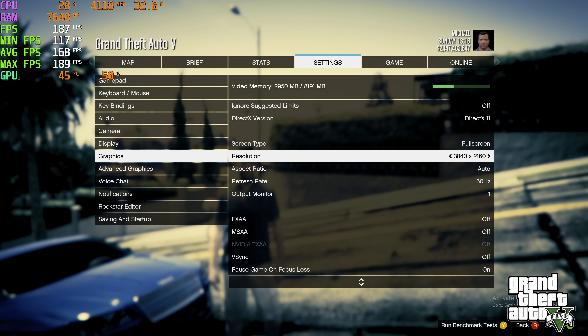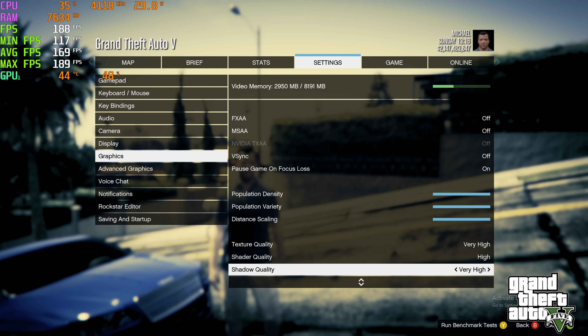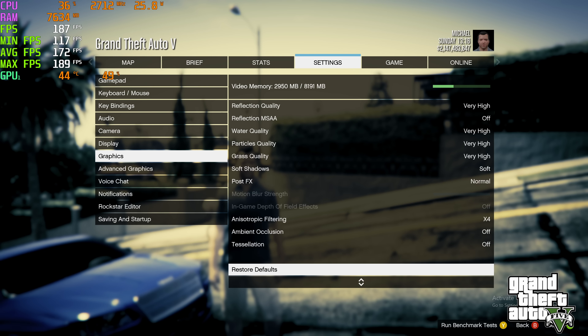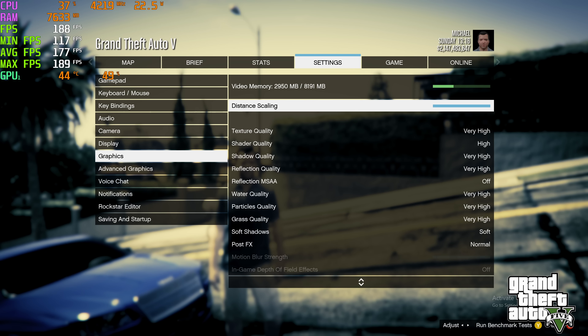GTA 5 had to be tested here. We're at 4K, very high and high presets. I wish there was just a single preset for very high. I also have tessellation and ambient occlusion off — that really kills this thing.